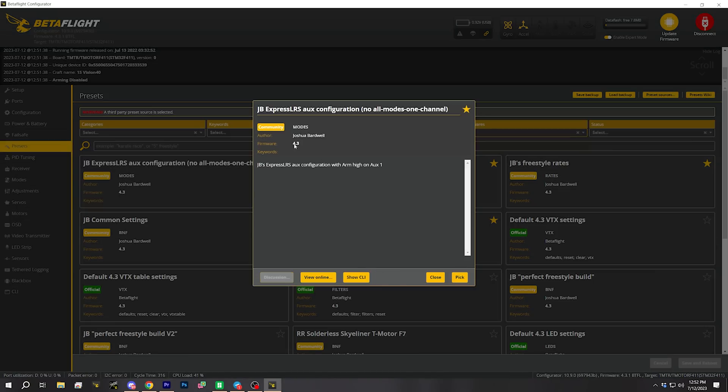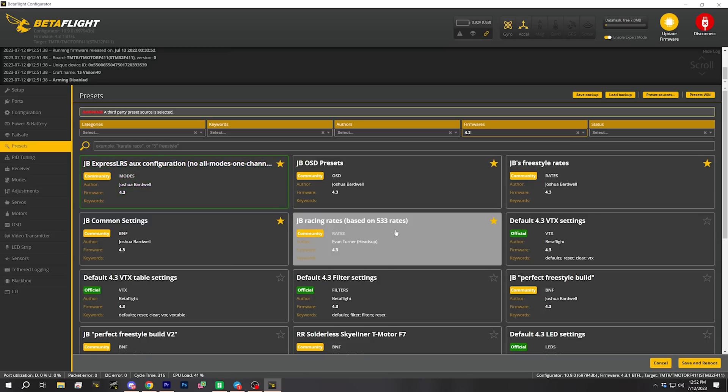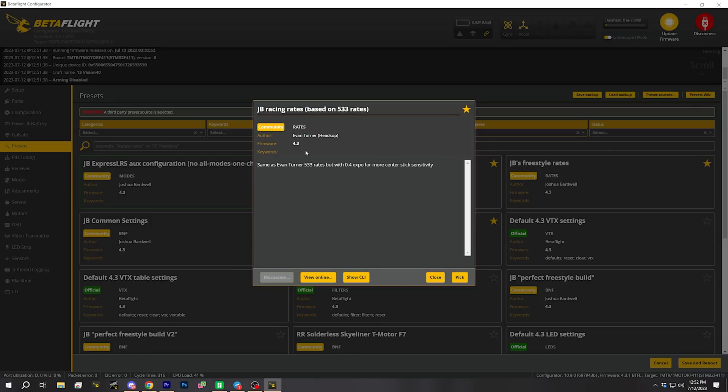If that's the kind of thing you're interested in, I have a video about creating your own Betaflight presets repo where your presets just show up in the configurator as if they were official presets — I'll put a link in the video description. Most people aren't going to go to the trouble, but if you're one of those weirdos like me, then you can. I'll just hit aux configuration and pick my settings, and in addition I'm going to enter my rates — I have particular rates I like for tiny whoops. I like to use my 533 rates.